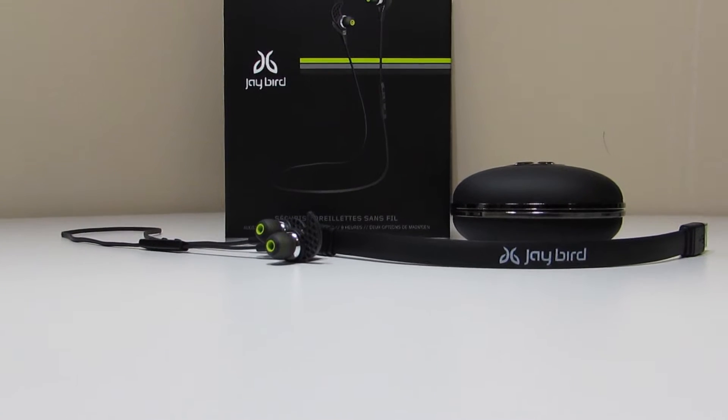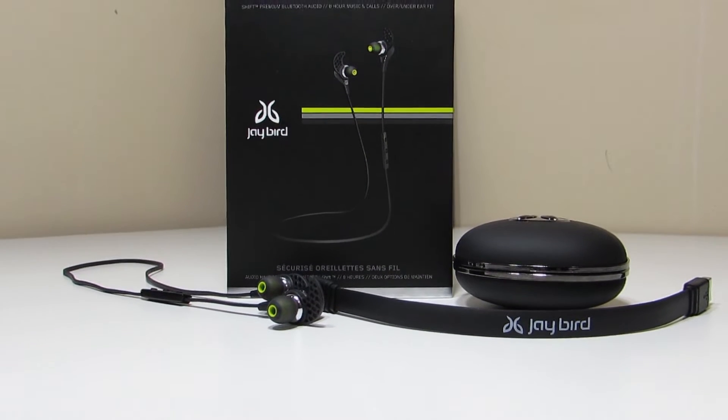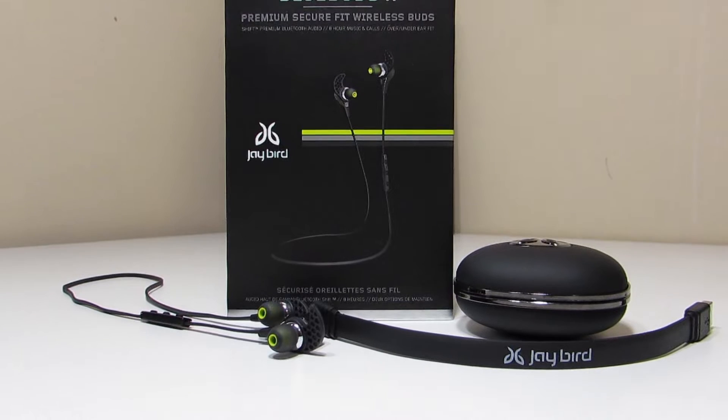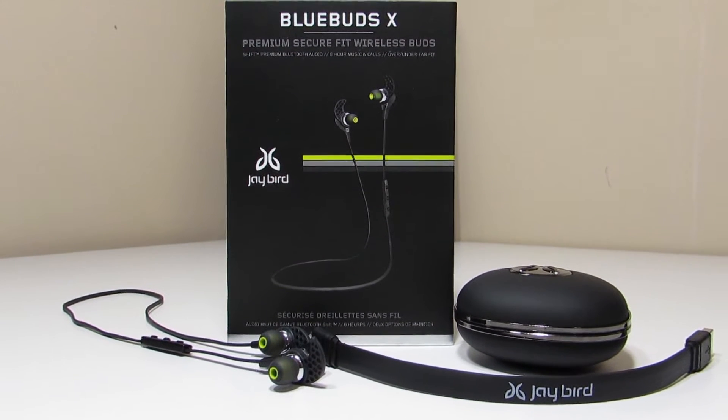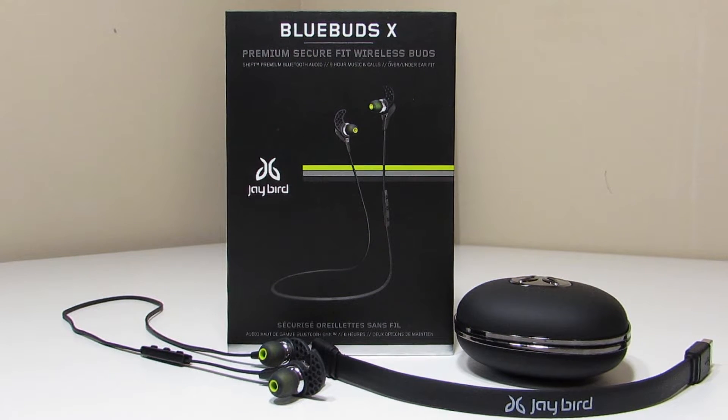Hey YouTube, this is Alexander and today I'm going to be giving you my full video unboxing and review of the Jaybird Blue Buds X. These things are really cool and I'm loving them. I went ahead and purchased these on Veterans Day over at Amazon, so I'll leave a link down below in the description. These things are pretty much always on sale over at Amazon and they're just a really awesome pair of wireless earbuds.